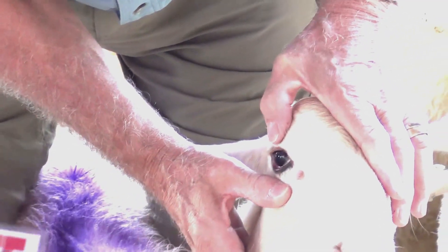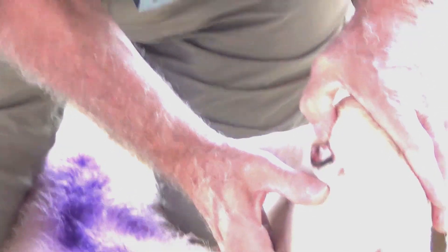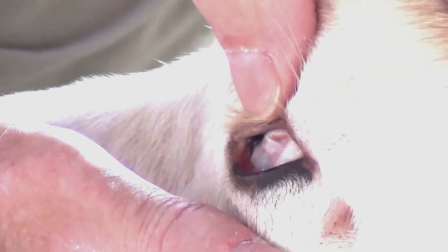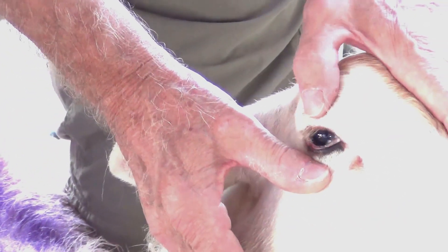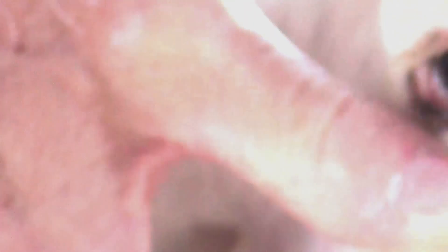If you push in too hard on the eyeball, see that? That's the nictitating membrane that comes across — and it's always white. A lot of people say they have a lot of fives, and that's because if they push in too hard, that nictitating membrane is always white. So you have to be careful — you're looking for the color right down there in the lower eyelid membrane, not the nictitating membrane.